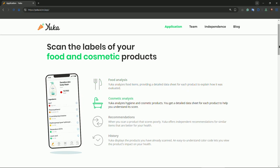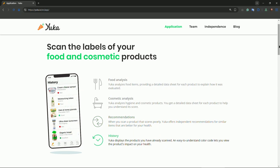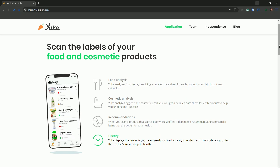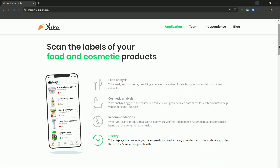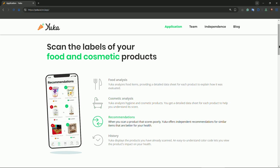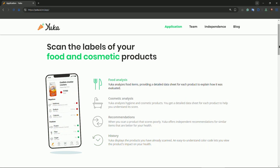The score is out of 100, categorizing the product as a certain quality — for example, poor, excellent, or good. It breaks down the score based on nutrition, additives, and organic quality. Excellent is the best, from 75 to 100 — healthy and safe. Good is 50 to 74 — decent but could be better. Poor is 25 to 49 — consider alternatives. And bad is 0 to 24 — avoid if possible.